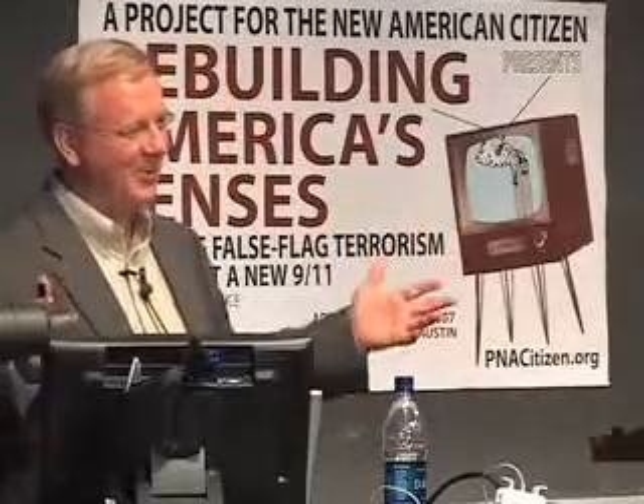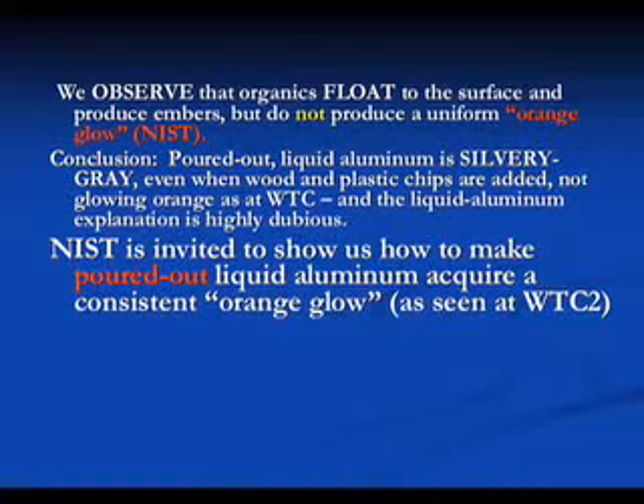Still silvery - still silvery as it comes out. Some stuff kind of falls out but it's still silvery after all that work. So the conclusion I have after these experiments is: we invite NIST to show us how to make aluminum acquire an orange glow - this is a trick I would like to learn.